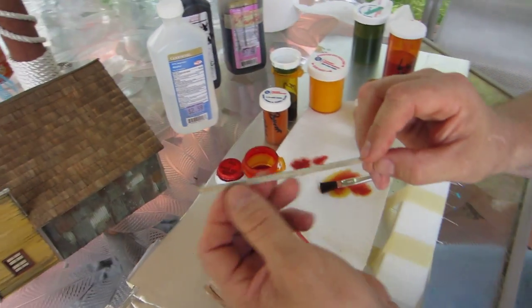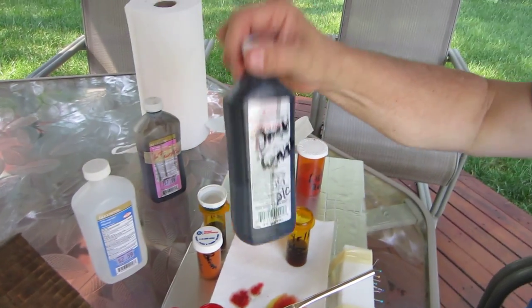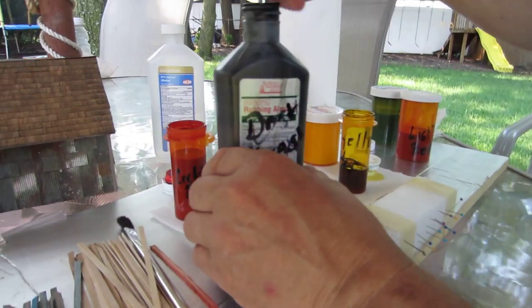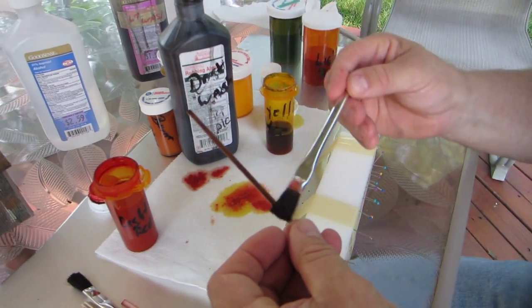Now if you want to take wood and just make it look grey — like this part here, grey in the back — what you do is take the dark wash, which is a pint of alcohol mixed with two tablespoons of Indian ink. Just take it on the wood and brush it on heavy; it doesn't make a difference because it dries greyish when done.